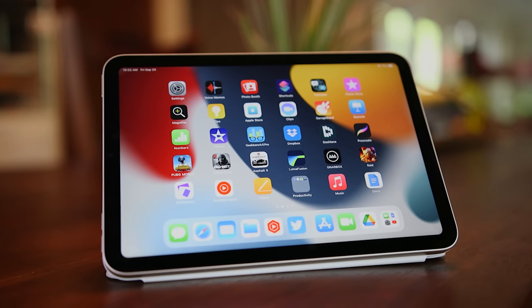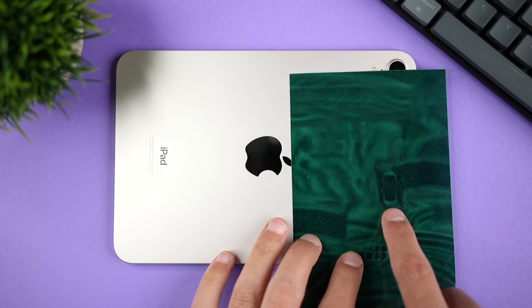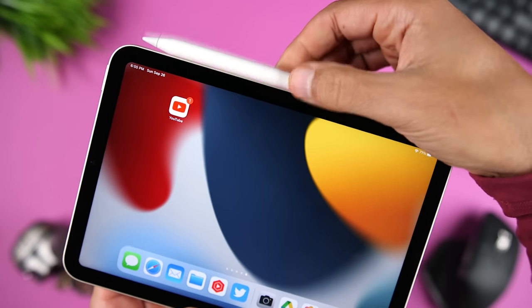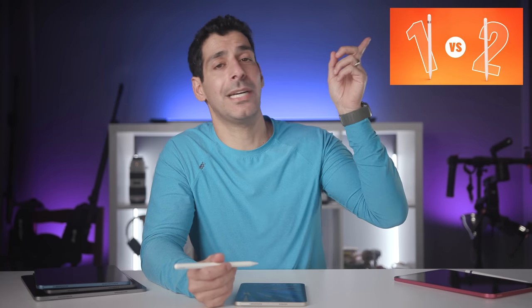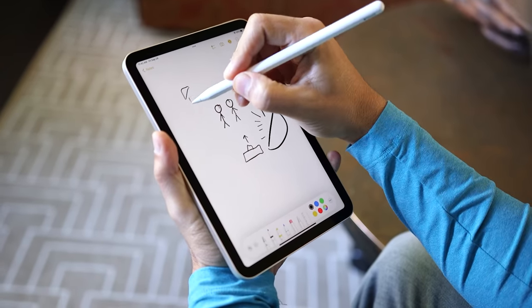Next, we have the smallest iPad, the iPad Mini 6, which starts at $499. It has a similar design to the iPad 10, so again we're getting four speaker grills but two speakers, one on each side. There's USB-C for charging and accessories, and this iPad is compatible with the second-generation Apple Pencil, which pairs and charges on the side of the iPad. I definitely prefer the second-generation Pencil to the first. When you're writing or drawing on the iPad Mini 6, you're working with a much smaller canvas, so keep that in mind.